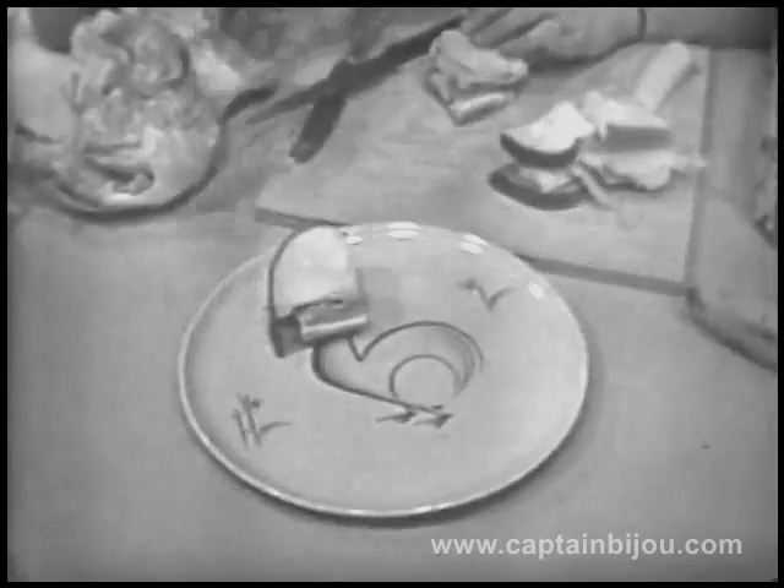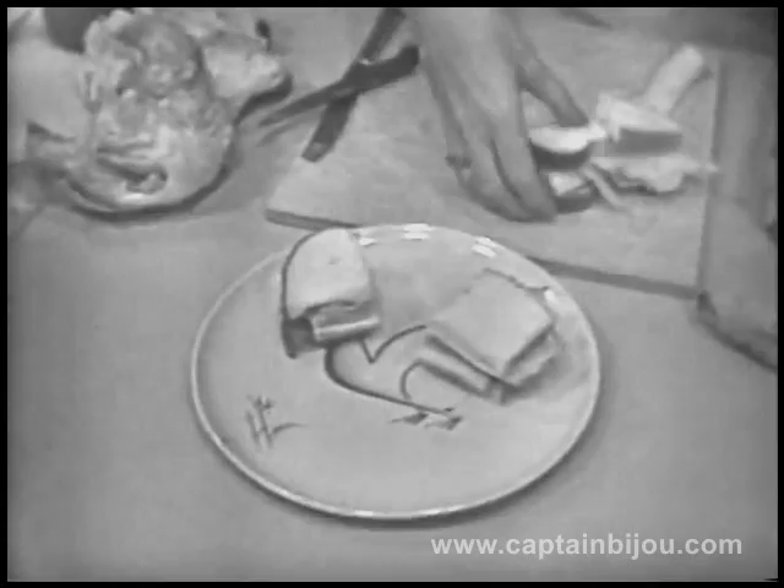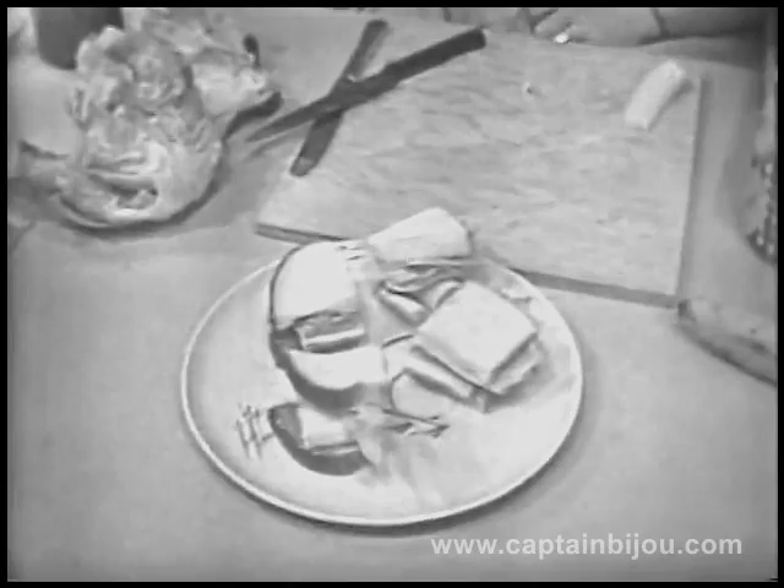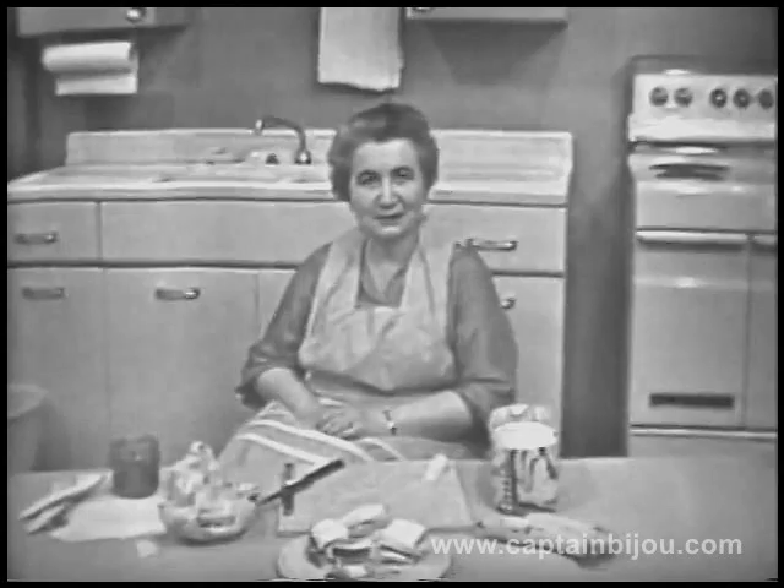There. Now, all we need is a plate. And this plate has a picture of a rooster on it. Look at that. It's a funny rooster. Sandwich number one covers up his head, sandwich number two covers up his tail, sandwich number three goes right there, and sandwich number four goes right there. Delicious. It smells good, too. It smells like banana and peanut butter.